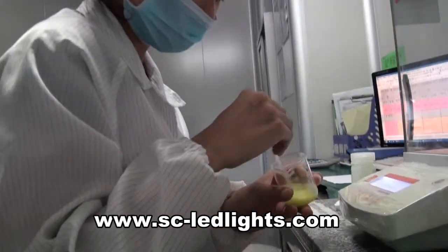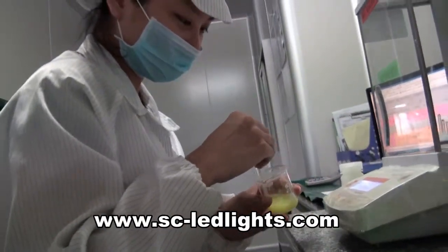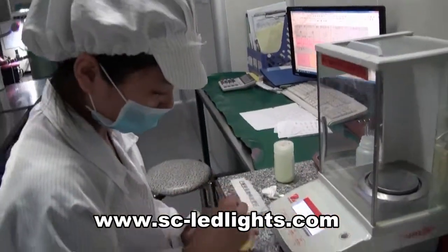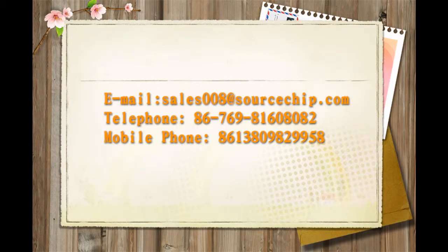They are stirring the mixture of the glue. They are framing to make this together.